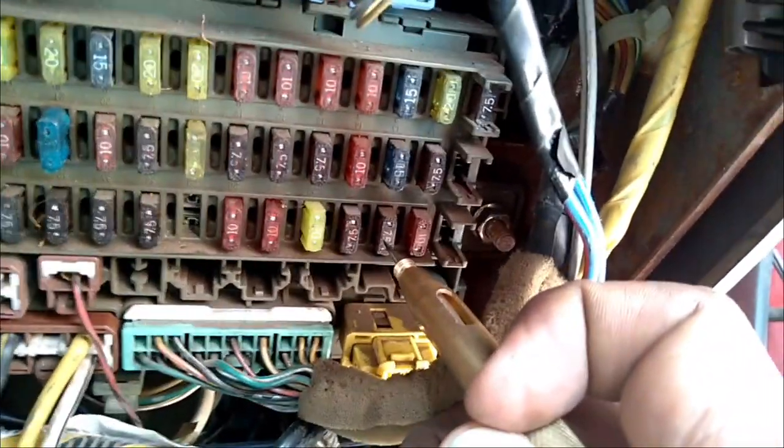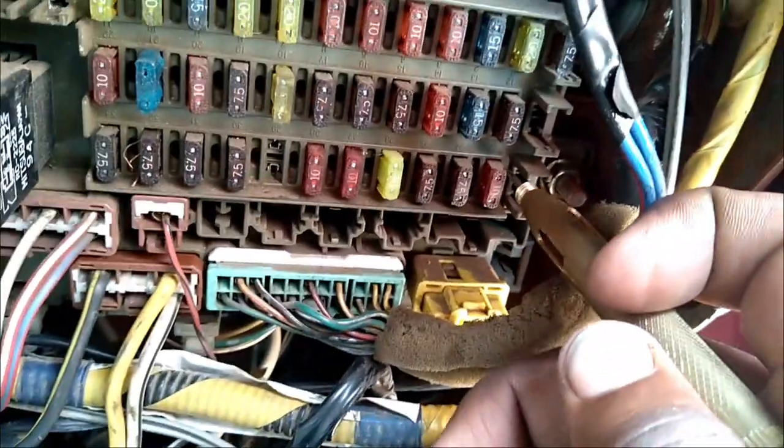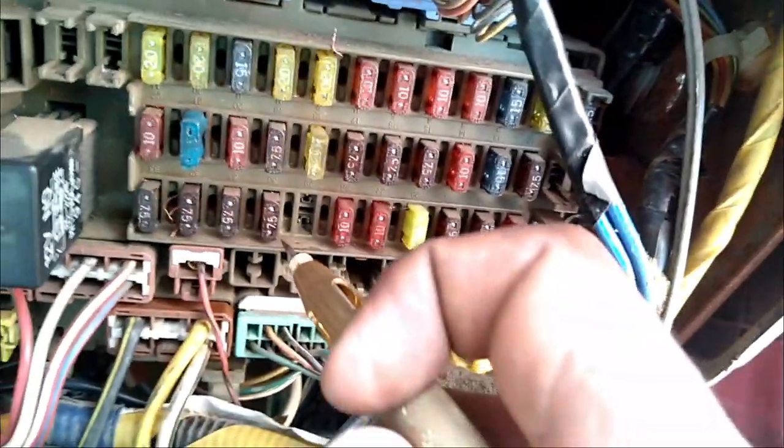When you pry a fuse and the one that doesn't light, it means it could be blown out or something is wrong with that line.